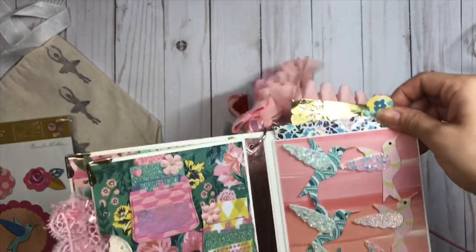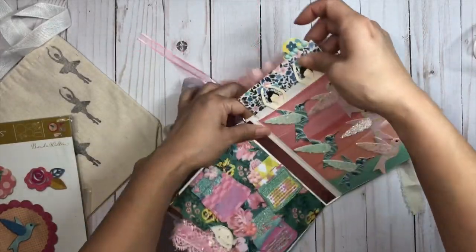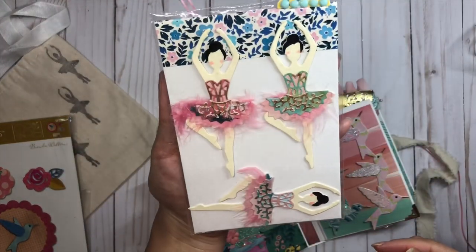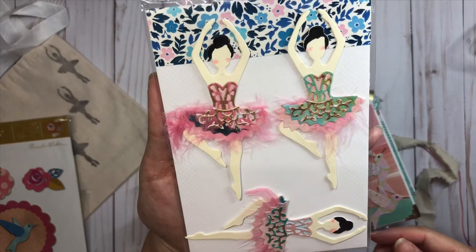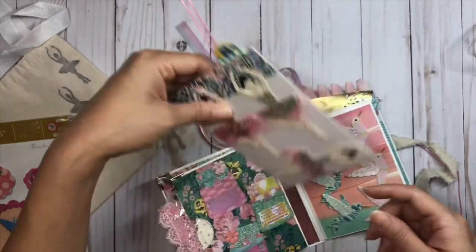Here I have a little pocket and in this pocket I have my ballerinas. I put some little feathers on the bottom and I love the way that these came out.